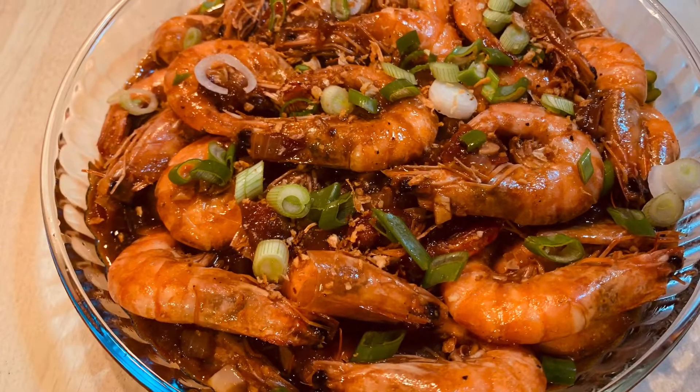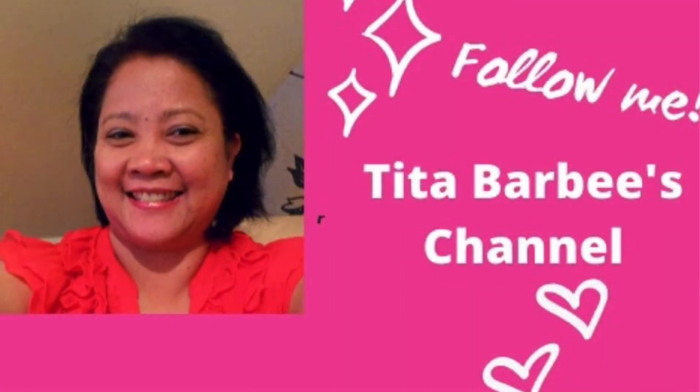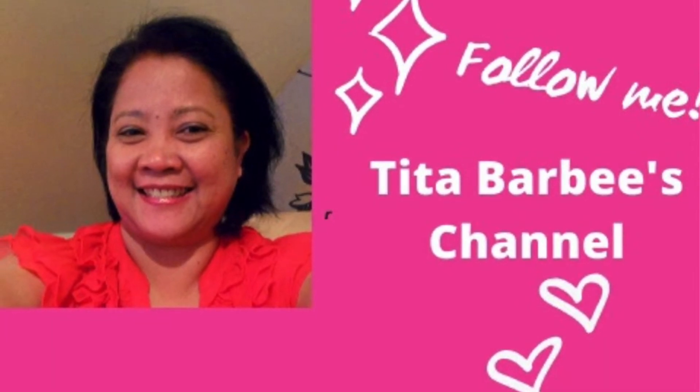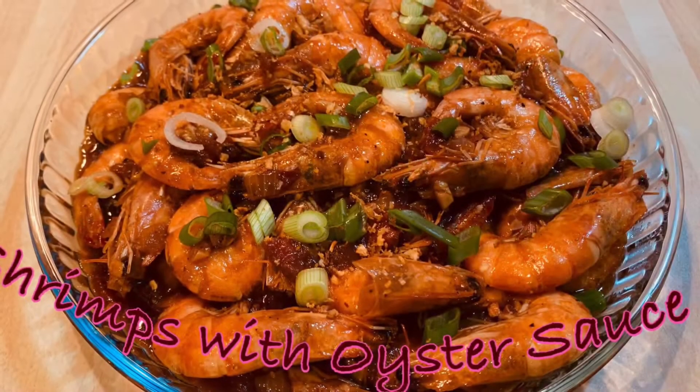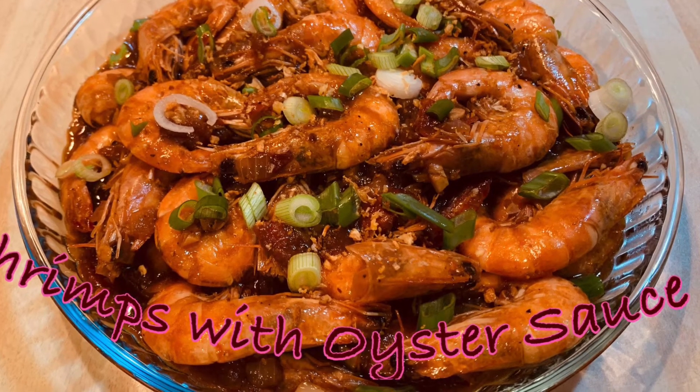Thank you for joining me. As always, if you have any questions, comments, or requests, just comment down below and I will get back to you as soon as I can. Please give me a thumbs up if you like, and don't forget to share and subscribe to my channel — please check out my other videos as well. Enjoy every bite and stay safe everyone. Yours truly, Tita Barbie, bye!